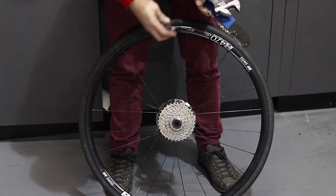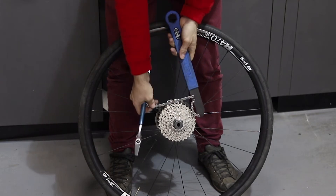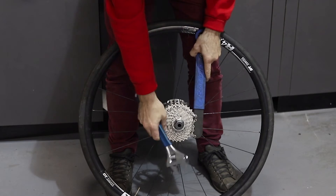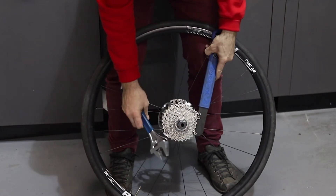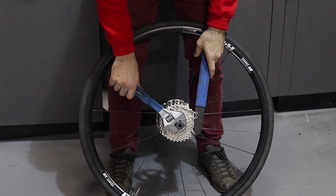It's best to put the wheel on the ground like this so you can get proper leverage. Put the cassette tool in, put the chain whip around the middle of the cassette with this bit over here like that, and put your adjustable spanner on the tool.